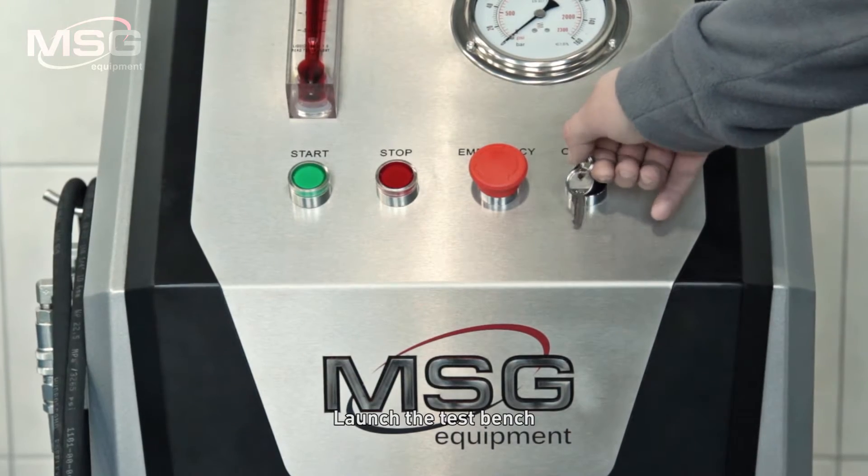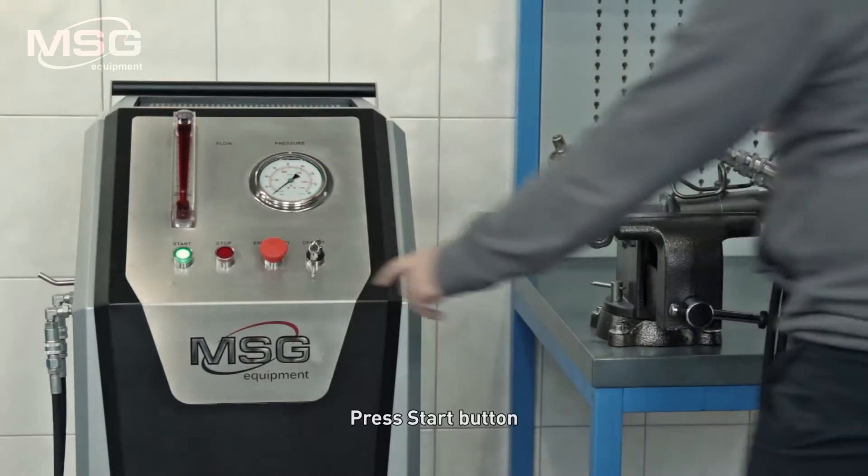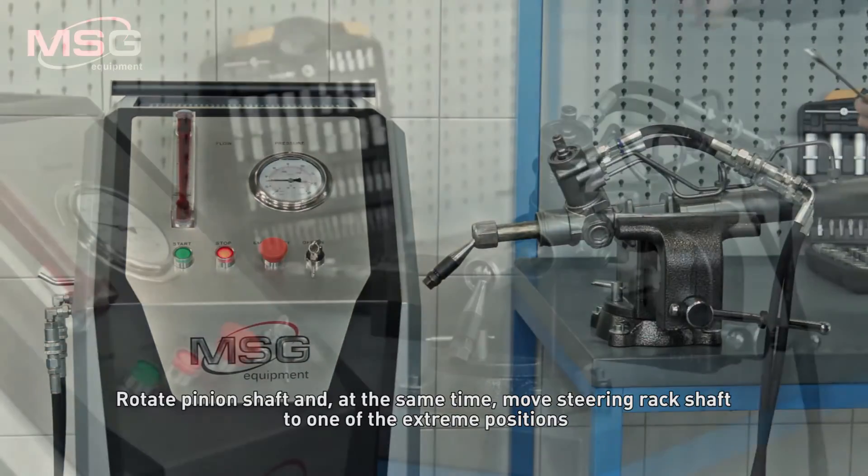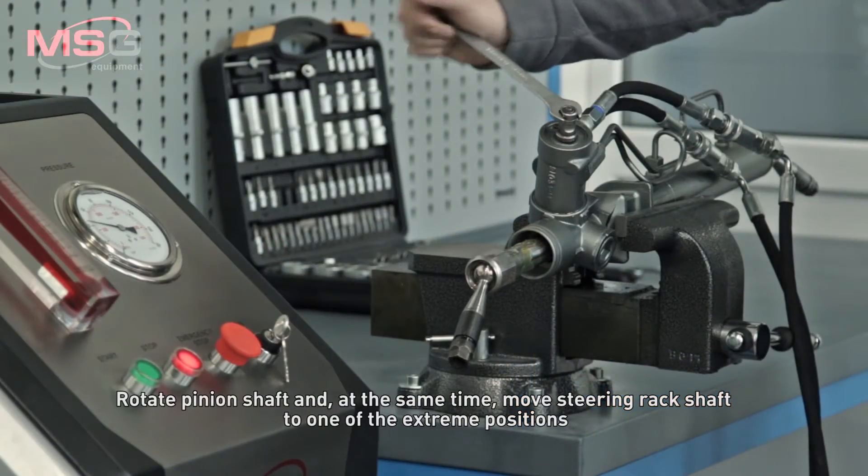Launch the test bench. Press the start button. Rotate the pinion shaft and, at the same time, move the steering rack shaft to one of the extreme positions.